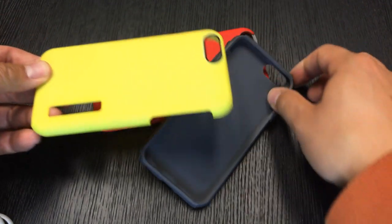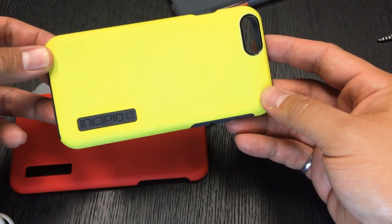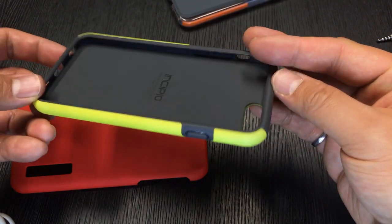The Incipio Dual Pro fits your iPhone 6 like a tailored suit. The build quality and fit are just really awesome, and for 30 bucks with a drop rating, that's a steal.